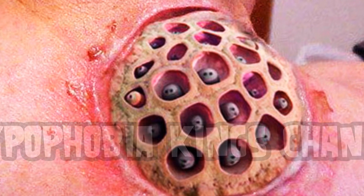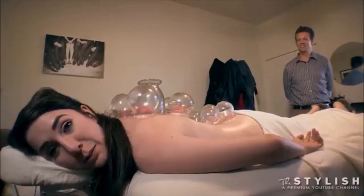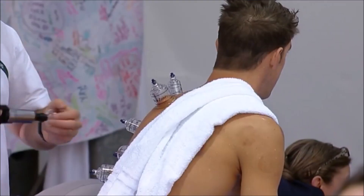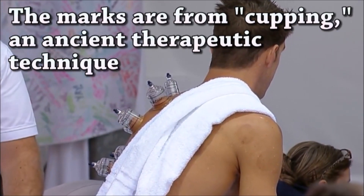Trypophobia fans, hold on to your seats because today we're going to talk about fire cupping. Holy shit, it works! It's an age-old technique and it's really interesting. Recently, you've seen it in the Olympics because Michael Phelps and other Olympians had been using it. A few years ago, stars like Jennifer Aniston and others have been doing it as well.